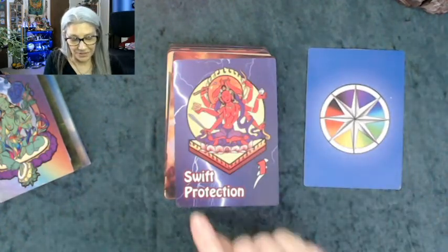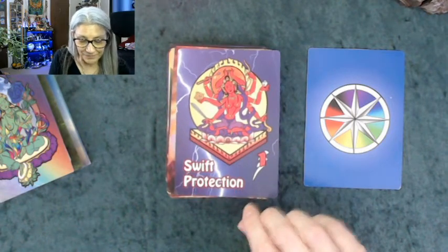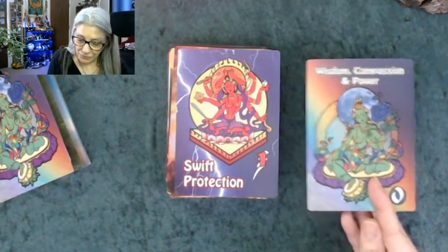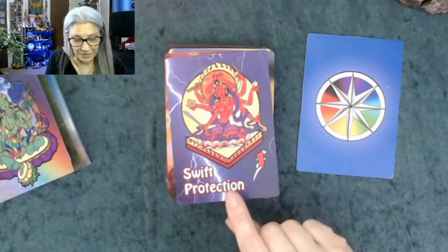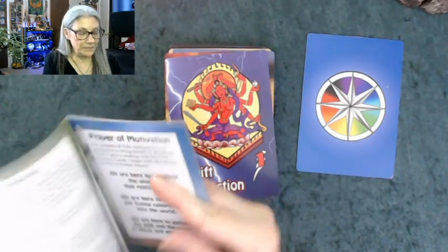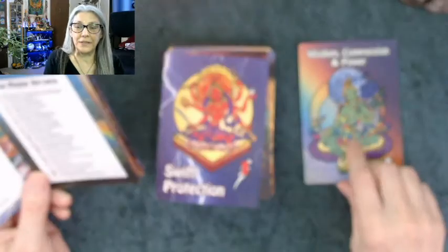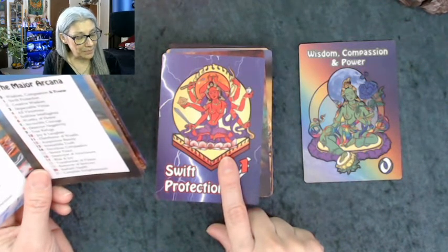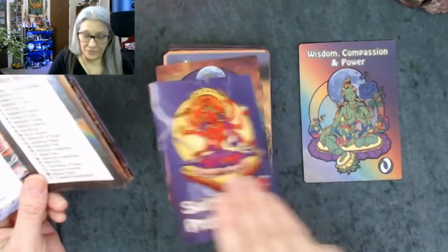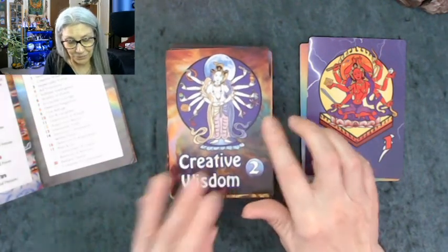Here's Swift Protection Tara, number one — each card has a different color and different attributes. I love the background images, and the moon behind her head. She's sitting on a moon cushion and lotus cushion. Here's a red Tara, which is fierce. The colors mean different things: green means enlightened activity — and there's only one green Tara, the root Tara. Red is magnetism and power, white is peace and spaciousness, gold is abundance and good fortune, and blue is discipline and precision.